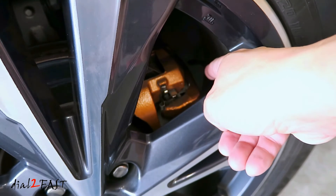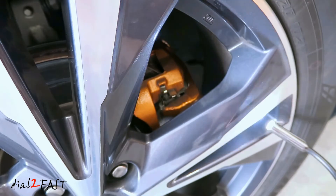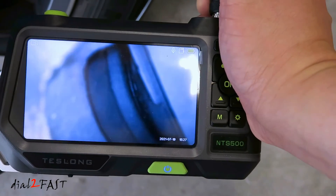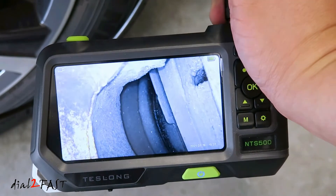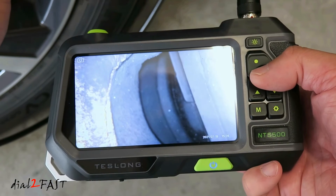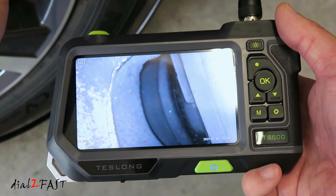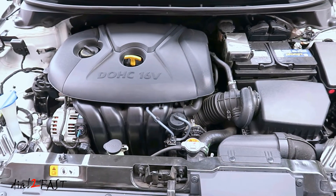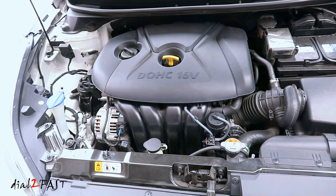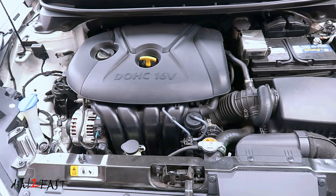To check the inside pad, there is a hole on the front side of the caliper — you can stick the camera in that hole. Right now you're looking at the piston of the caliper, and to the right of it is a brake pad. Press the OK button to freeze the picture and then take a picture. Having an endoscope inspection camera is very useful anywhere you have a tight space that you cannot see visually — you can place the camera in there and see clearly what's going on.